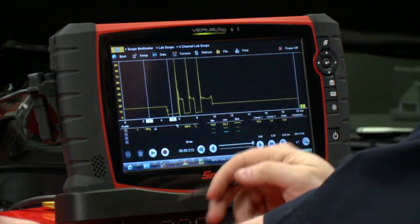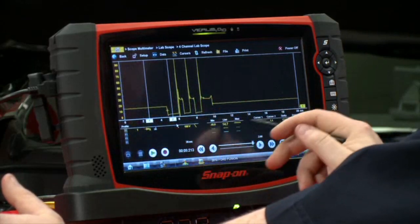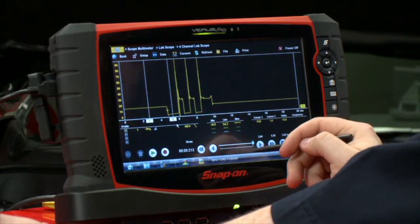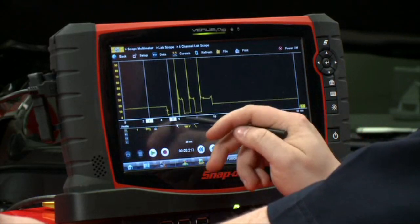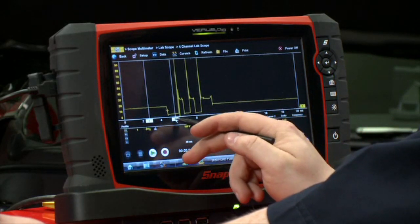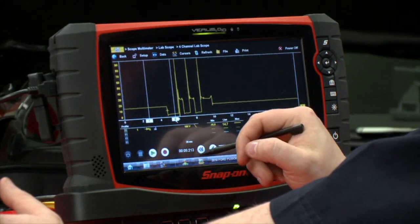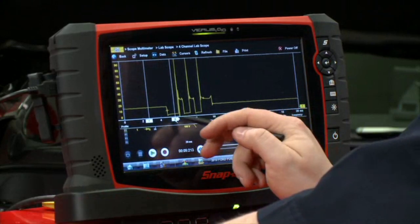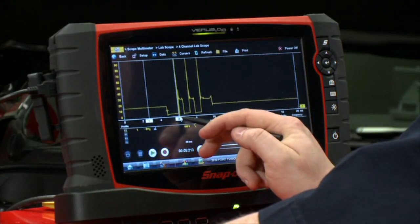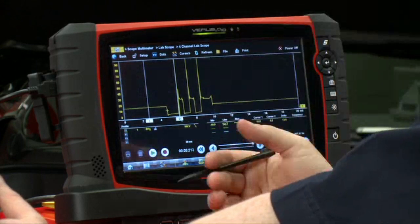Where cursor one is, that should be alternator line voltage, so we're looking at about 15 volts here — a little higher than average but still within spec. Right here where it makes the sharp dive down, that's when the ECM grounds the coil to turn it on and start charging the coil. Over here is where it releases, so that's the first voltage to jump the gap and start firing the spark plug.